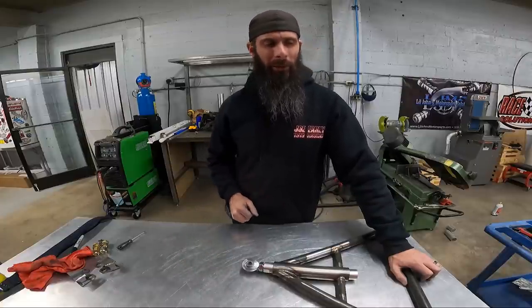We'll come in tomorrow and get the chassis tabs on the car, get everything mocked up, and show you what the finished product looks like. We'll have to get another rod end in, but you'll get the idea with the mock-up. So here we are the next day and we've got the wishbone installed — let's check it out.